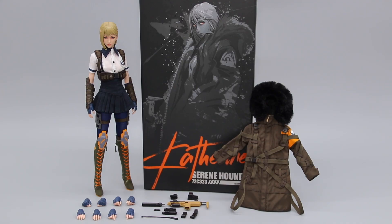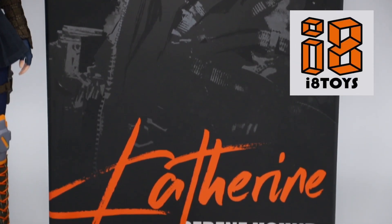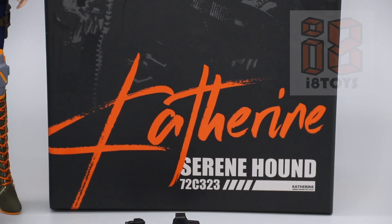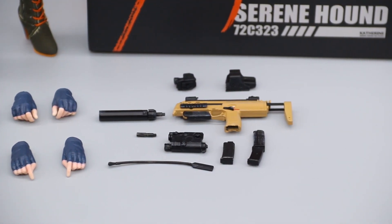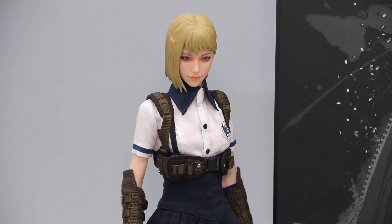Hey everyone, welcome back to the channel. Today we'll be doing an unboxing and review video for the 1/6 scale Serene Hound Katherine figure by i8 Toys. This is an original designer piece that's not based on any video game or movie characters, but because of that it's also one of the funnest pieces I've ever had the pleasure of owning.